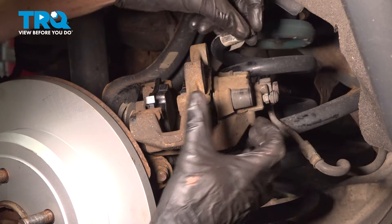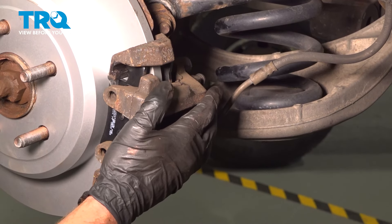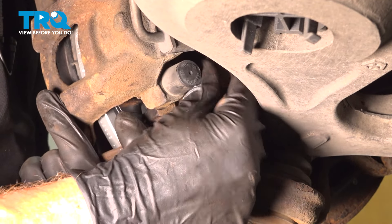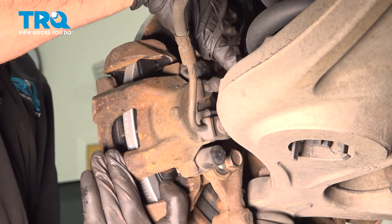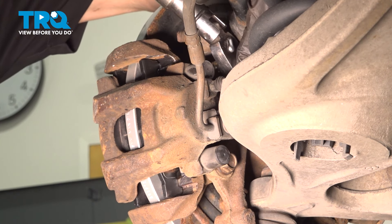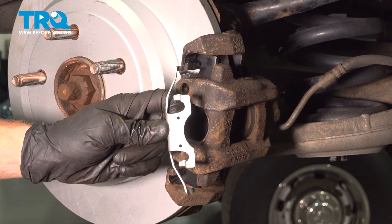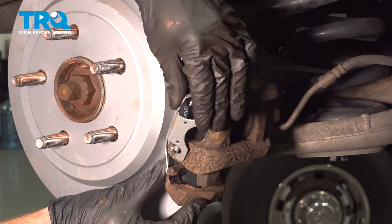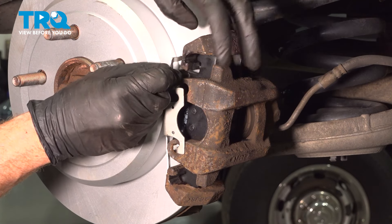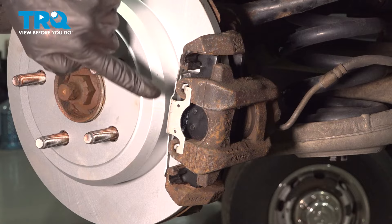Install your protective plugs. Now take the caliper and put it in position, sliding it right over the rotor. Start each of the caliper bracket bolts, snug them up, and then torque them to 89 foot-pounds. Do the same to the upper bolt. Now install the brand new locking clip — come in at an angle, slide it into the ear of the caliper, then swing it up and put the rest together. Double check to make sure everything is secured properly.